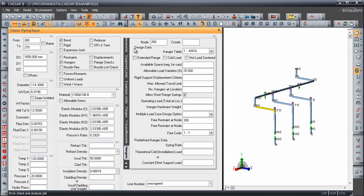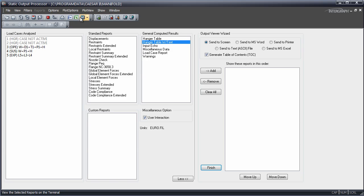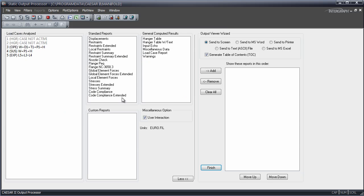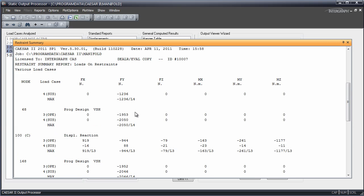We can now go on to the analysis and review those hangers. Looking first at the hanger table, now we have size 6 springs at all three locations — those are bigger springs. We see that they still have the same motion of about 3 millimeters, but we have much larger loads, about 1,950 newtons on all three of them. They're still short-range 5% load variation springs. Looking at the operating sustained restraint summary, at node 68 it's now up to 1,900 newtons hot. And the pump is pulling up only 88 newtons cold and pushing down only 944 newtons in the hot case — a much better selection.